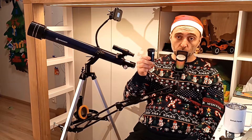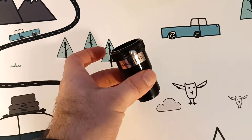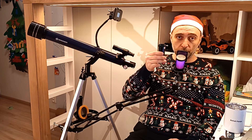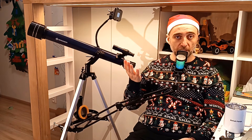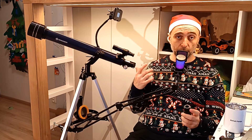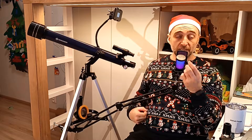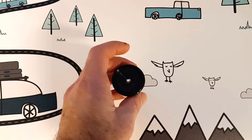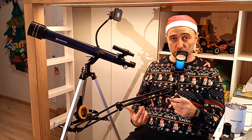Next we have a 2x Barlow. With this, every eyepiece will double its magnification. I'm happy to report it's not a useless piece of plastic — it's really nice and works well, especially with the 20mm eyepiece. With the 4mm it's too much magnification, but with the 20mm that is included you can get some nice double magnification.